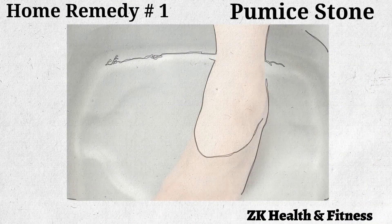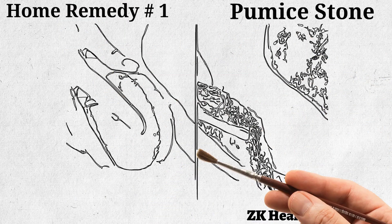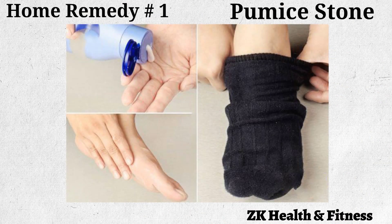Fill a tub or a basin with comfortably hot water. Soak the foot with the corns in the water for 15 to 20 minutes — this will soften the corns. Gently rub a pumice stone back and forth across the corns for 5 minutes, scraping off as much of the softened corn as possible. Pat your skin dry. Massage a generous amount of moisturizing lotion all over your foot and especially on the corns. Put on socks to protect your skin from further friction. Repeat once every day for 1 to 2 weeks.